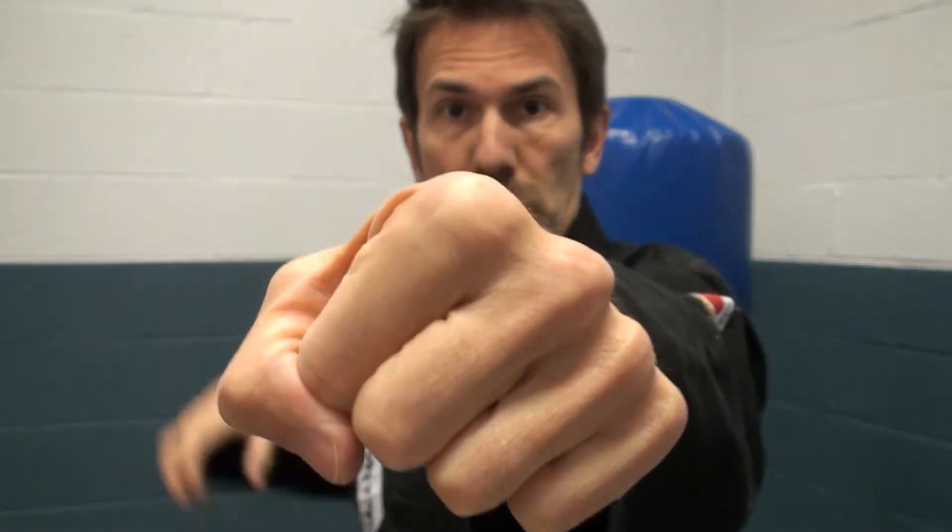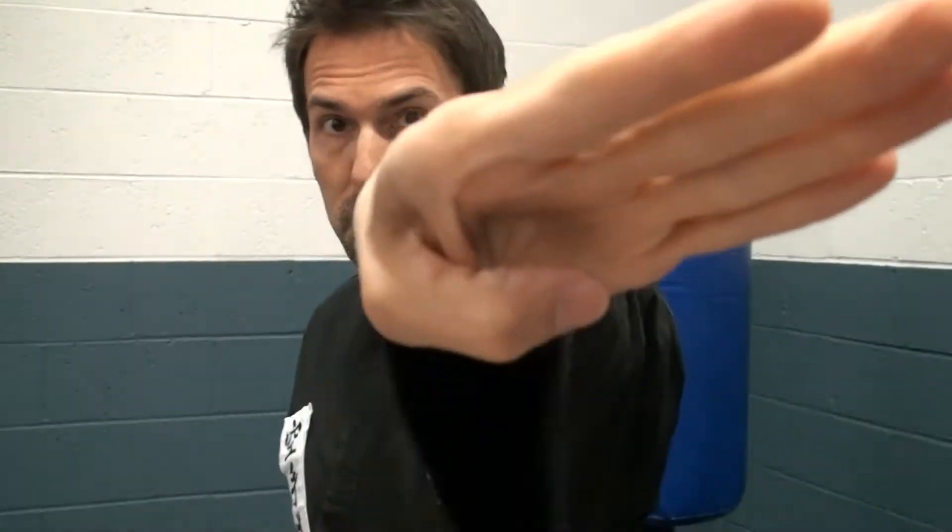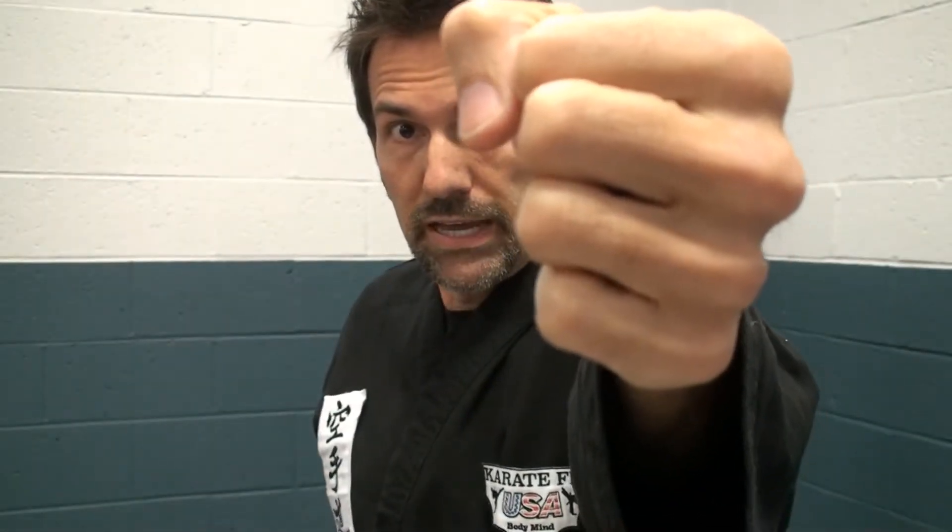I'll show you a few from the front, a few from the side, and a few on the target. It's important to hit with the right weapon for maximum results. If you hit wrong you can hurt yourself or lessen the impact when you're trying to maximize the effect. One round slow: Punch. Chop — can come from the ear, or an inside-to-outside chop from here across. Ridge hand. Palm strike. Back fist. And the spear.